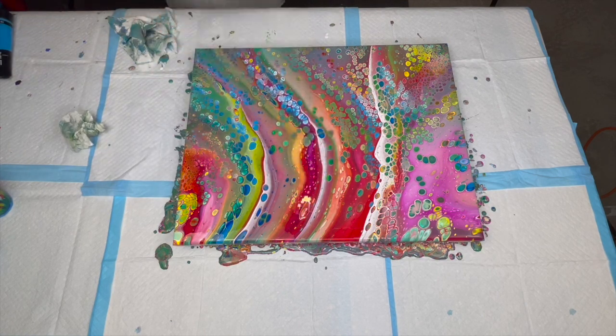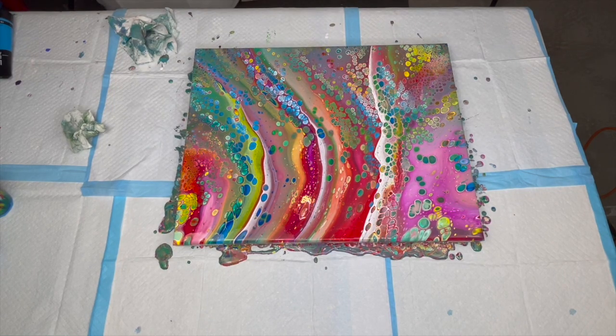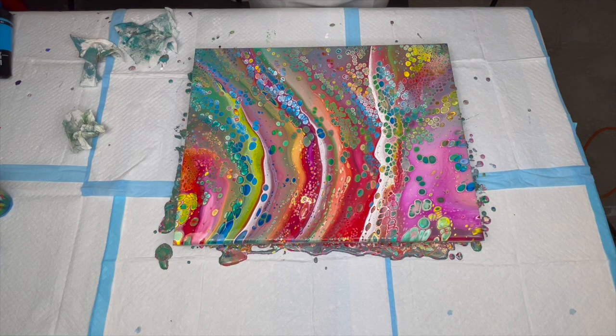I'm going to torch right in that area to see if we can get a couple smaller cells to come up. There's a couple popping through. What do you think — too bright, too many colors? Perfect amount of colors. There are some really neat-looking cells in here. Very happy with that. Thank you so much for taking the time out of your day to watch — I really appreciate it. Until next time.